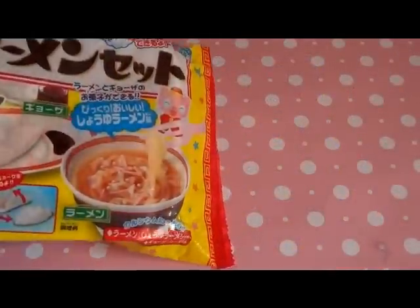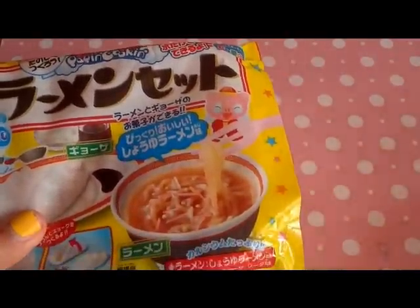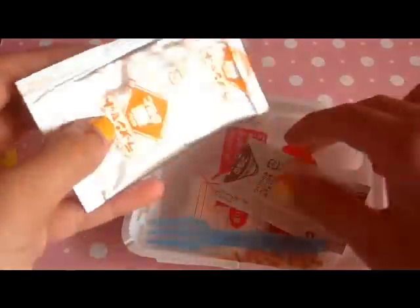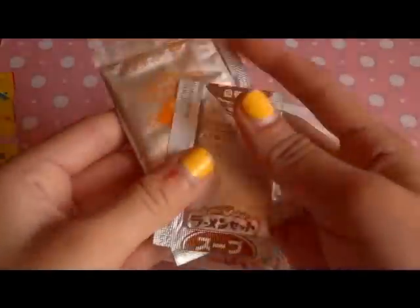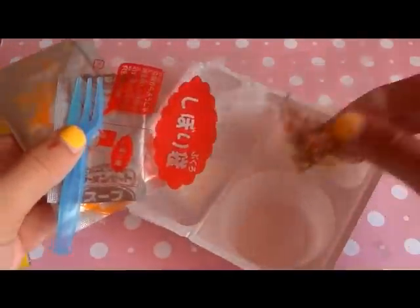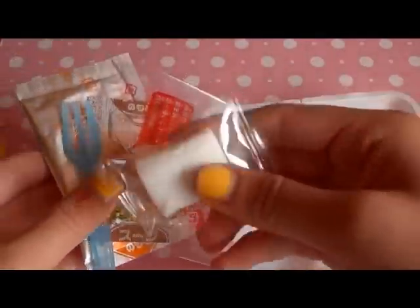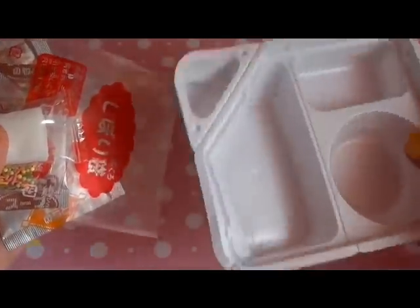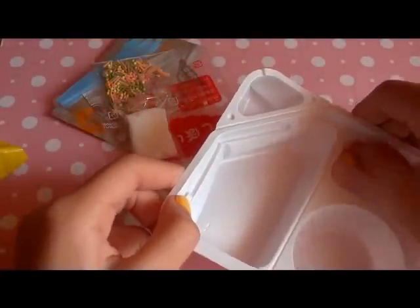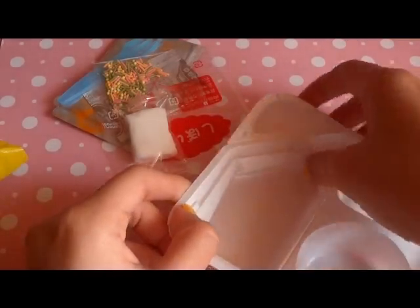So let's open this up and see what it has. Inside it has all these pockets and little things — it comes with several packets and a tray to measure, mix, and combine everything. Mine are just a little bit damaged, but that's okay.